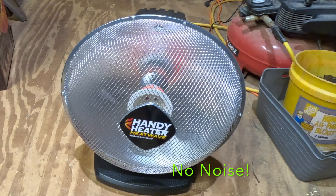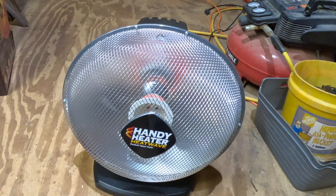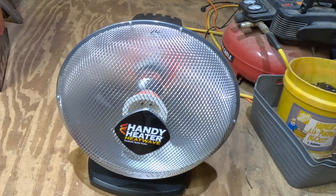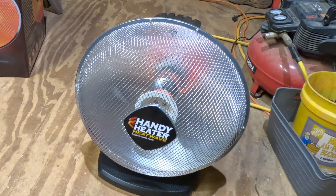It's nice that it doesn't produce any noise, and it's also nice that it doesn't blow air — because sometimes when you're working with a lot of sawdust or any type of dust and you have a heater with a blower on it, that could get messy.